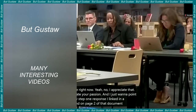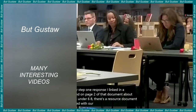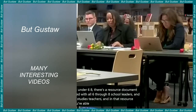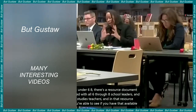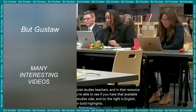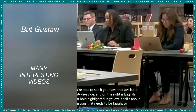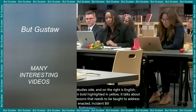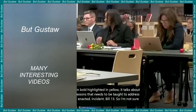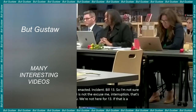Scientists believe that dead spider robots have pioneered a new area of robotics: necrobotics. The researchers first inserted a needle into the spider's cephalothorax and sealed the area around the injection with a bit of superglue. Just a small blast of air through the syringe was enough to activate the spider's legs, achieving full range of motion in less than a second. Scientists were able to make a dead spider grab a small ball.